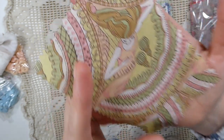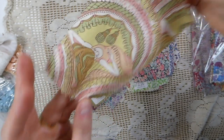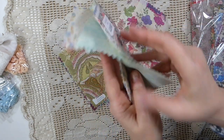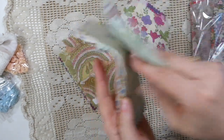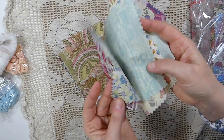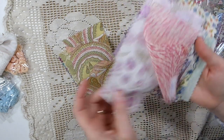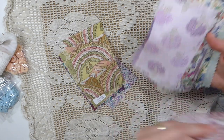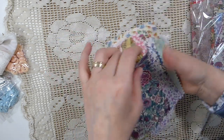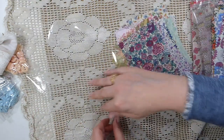Oh look at this one — this one's kind of funky. It's like a hippie pattern. That's cool. Oh, these are gorgeous. You know what? I've just had an idea. I'm going to keep it to myself, but I think it's going to be something you guys are going to be happy about.